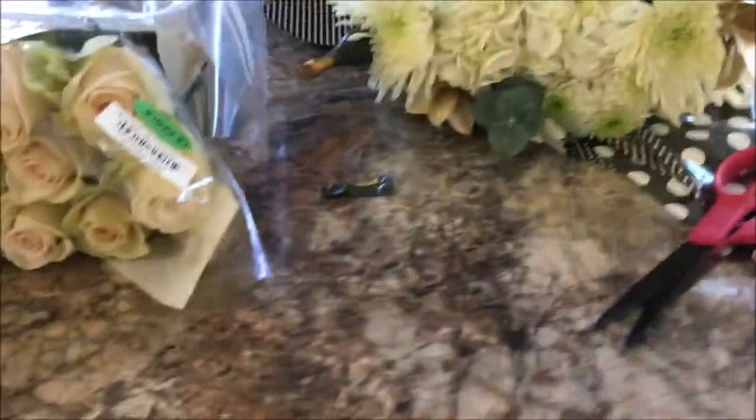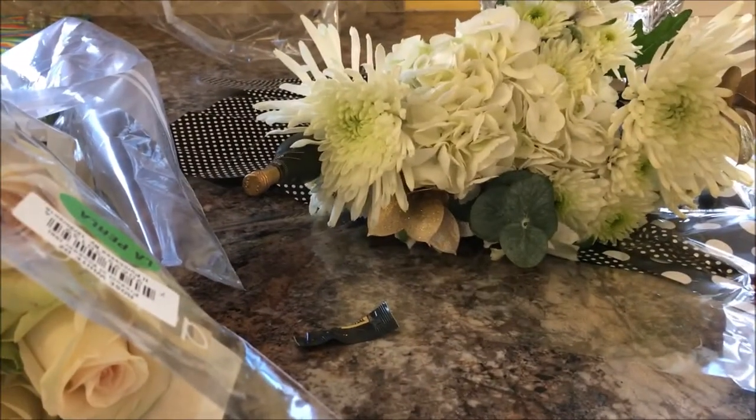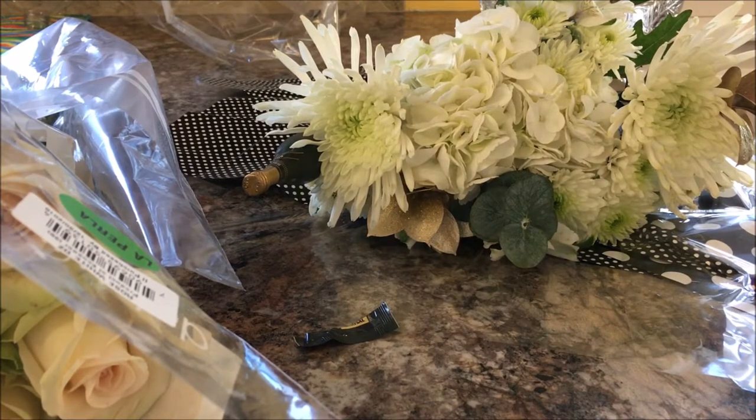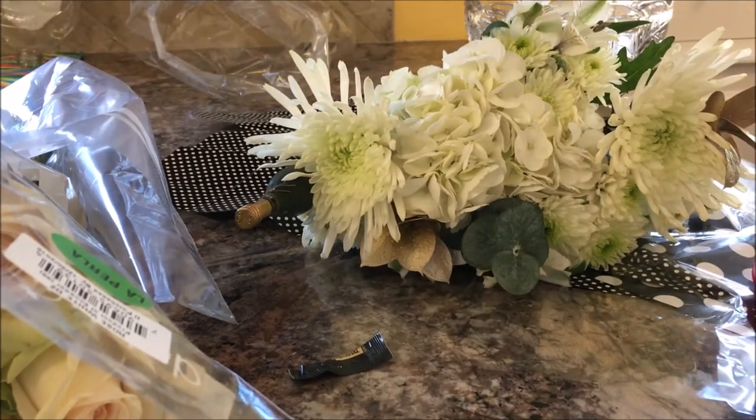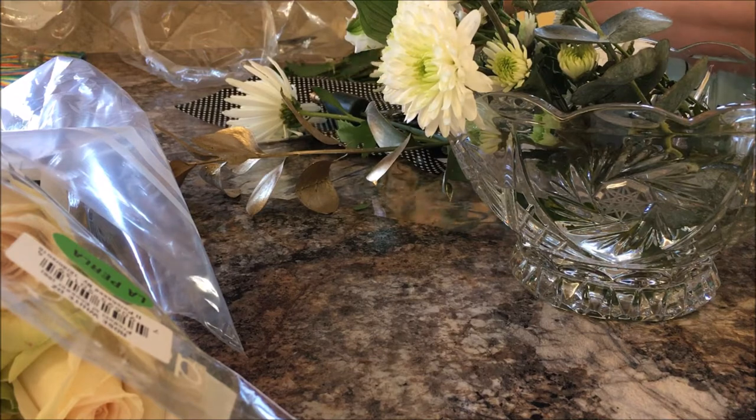If you have floral foam you wanted to use, you could, however that would be more for fake flowers. I'm not going to use any kind of foam since I'm using real flowers, and I'm also not planning to put any of the flowers on picks, so I'm just going to use their natural stems to help with the overall design.